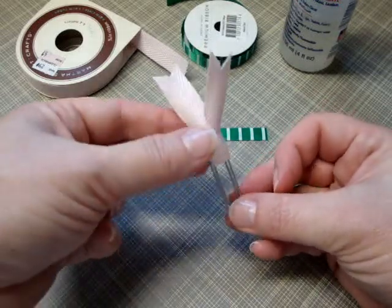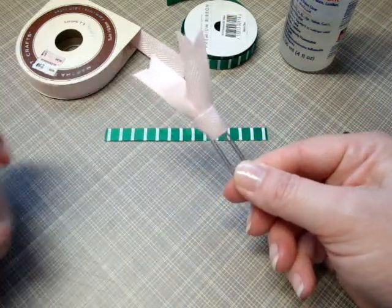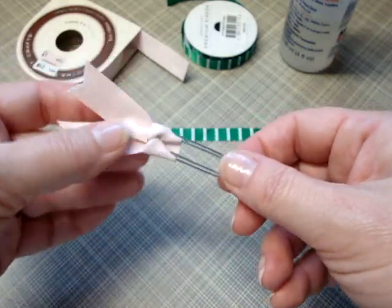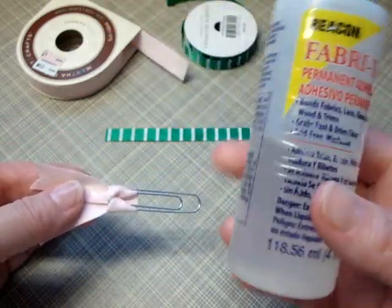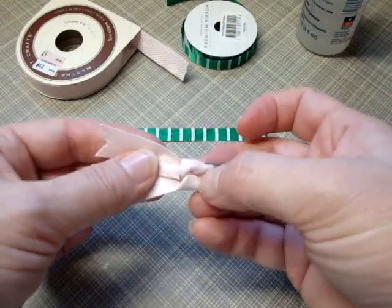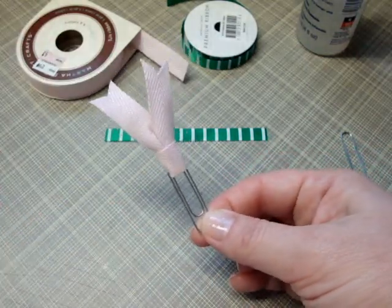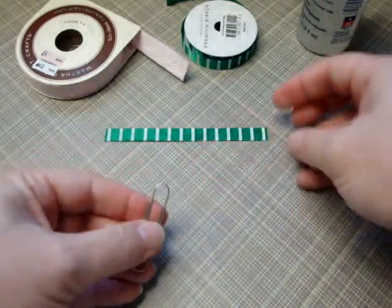Now this twill tape type ribbon pretty much holds its position, but it can get loose because this isn't a knot — it's just wrapped around the edges of the paper clip. So if you find that it keeps slipping down and coming undone, you can put a little bit of fabric tack under there. Loosen it a little bit to get your adhesive underneath, then pull it tight again, and that'll keep it from sliding out of position.